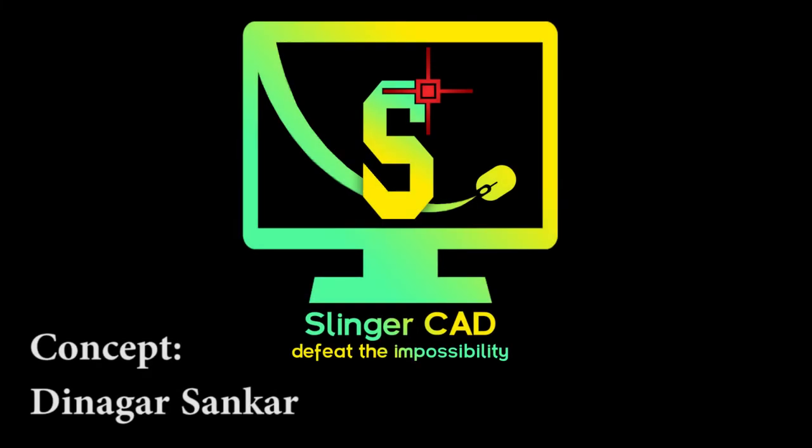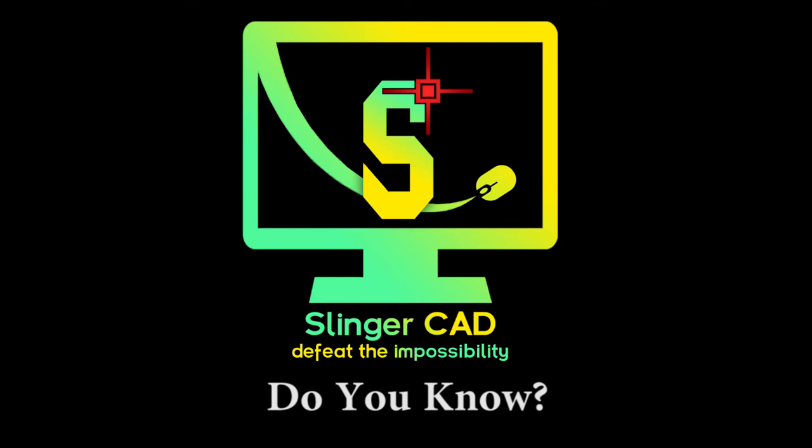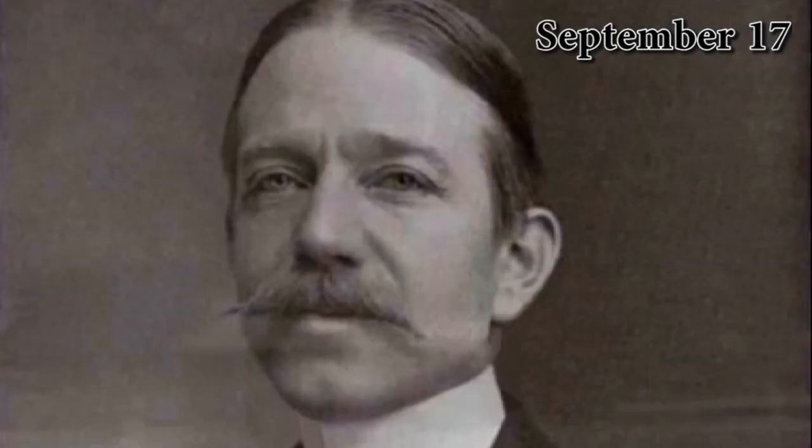Hi everyone, welcome to Slingercad YouTube channel. Do you know who invented the first mercury vapor lamp?